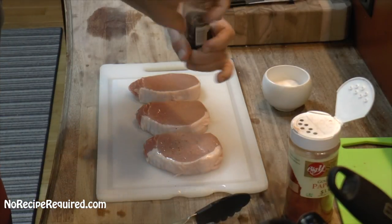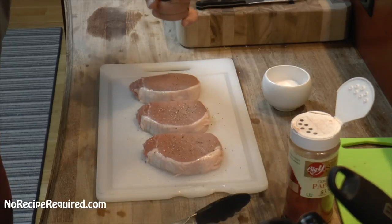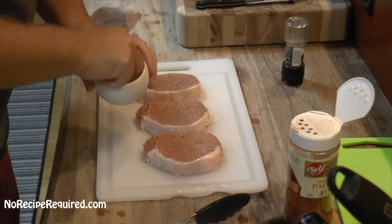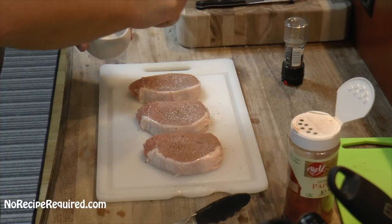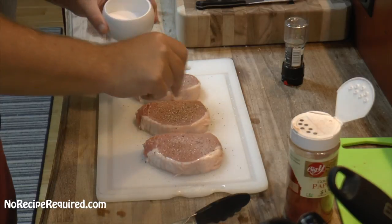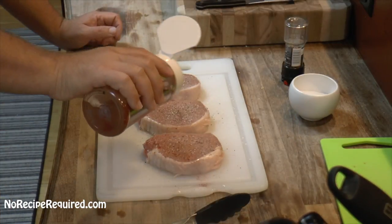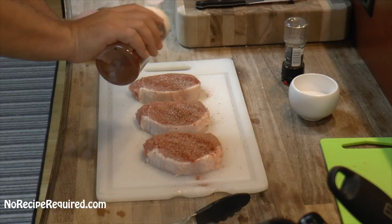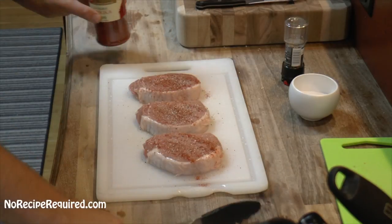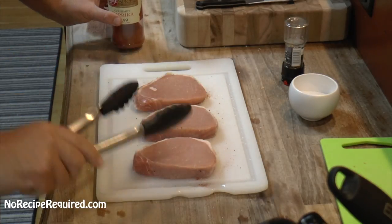So we're grilling some pork chops today. About half an hour before we cook them, we're going to take them out and season with salt and pepper on both sides, pretty liberally. If you want to add a different spice, you absolutely can. I've got a little bit of paprika here — I'm just going to drizzle a little on each side, then let them come up to room temperature.